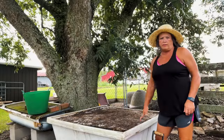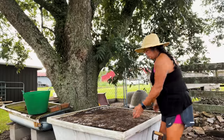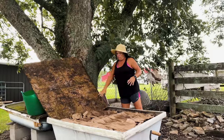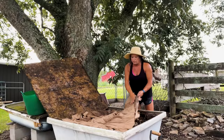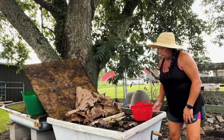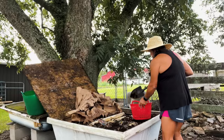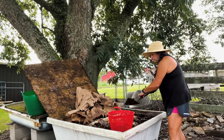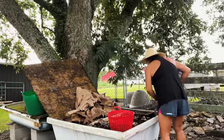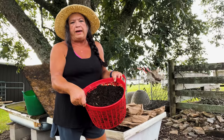This is one of my worm beds, and I'm going to get some worm castings to go down in the raised beds to get them ready for fall. I keep them covered with some cardboard or paper and try to keep that moist. I'll just take the top layer — some of the worms will be in there. I put about this much in each of my four by eight raised beds.